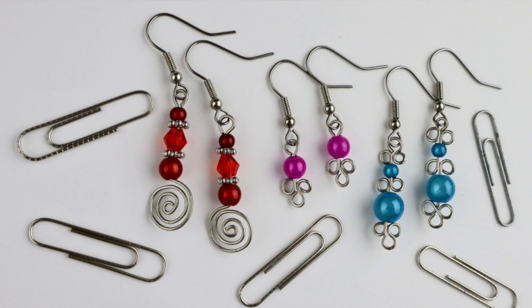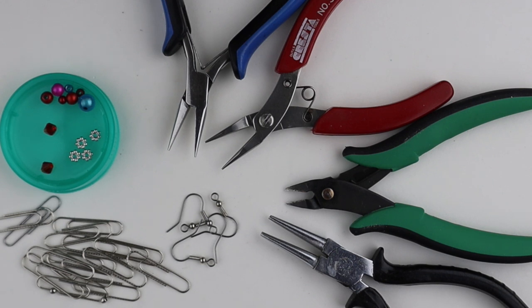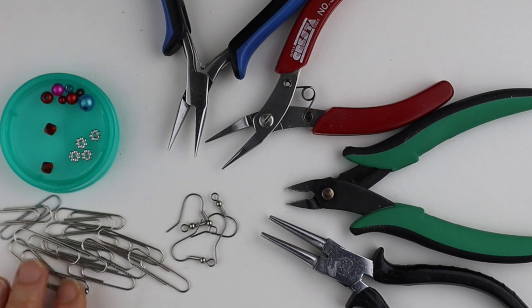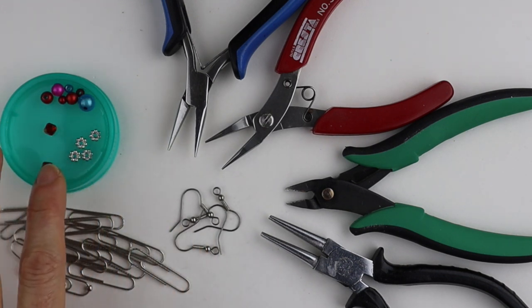Hey there, Heather Boyd Wire here. Today I'm making some super cute earrings with paper clips and beads. I was inspired by Elmarie, who had posted a picture on Discord of a pair of paper clip earrings she had made. What you're going to need for this project are your tools, some standard size metal paper clips, some earring hooks, and a variety of beads.